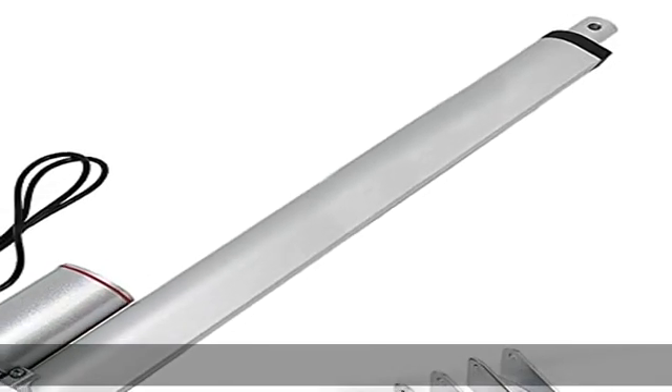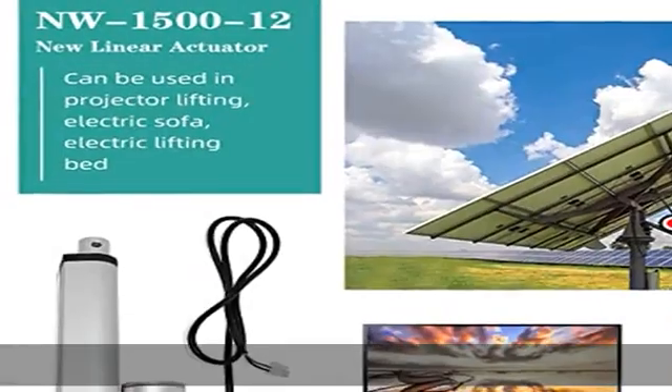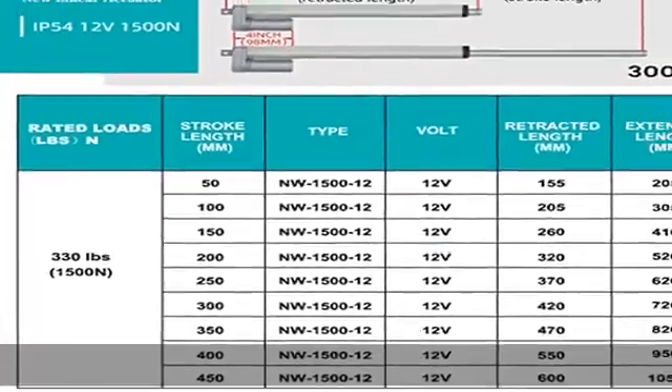Heavy Duty. The alloy steel shaft accompanied by metal gears allows it to push and pull up to 330 pounds. It will be great to use the actuator with our controller, which helps to control your actuator to forward and reverse.